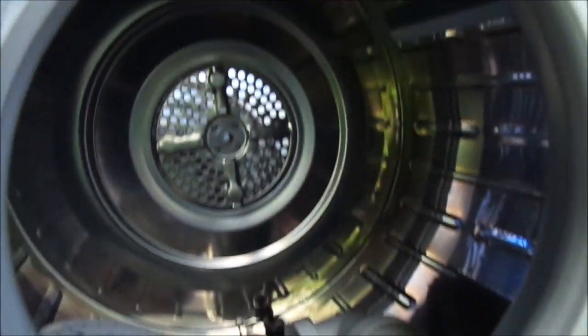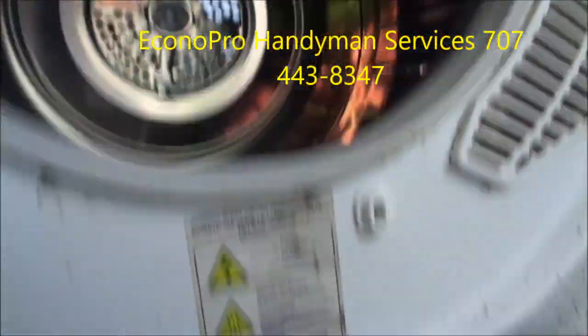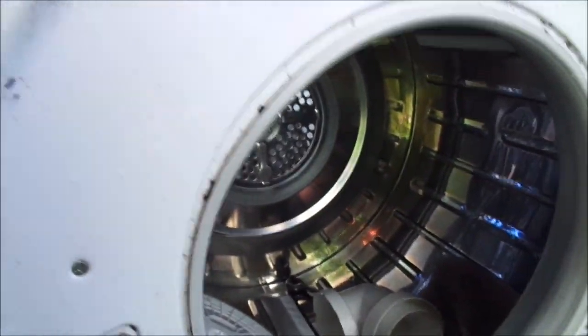Hey, it's Bill the Handyman up here in Northern California. Today we're working on a Magic Chef. This is a 110 volt dryer and it's not drying very well.